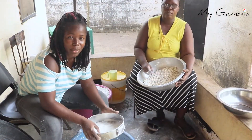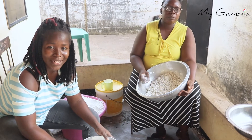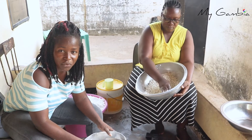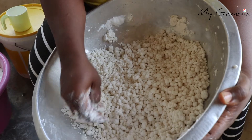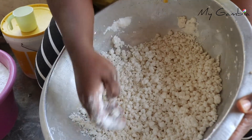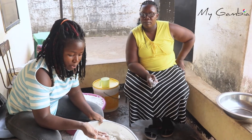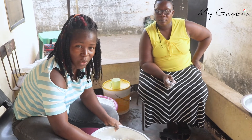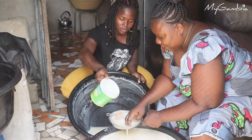Now we are done with the rolling and the next thing we are going to do is steam the balls. Whilst you are steaming the balls, you can also soak the baobab into water so that it will be soft before we start to make the baobab juice. The size of the balls depends on your own taste — some people want the ball like this, some want it a bit bigger, while others prefer it smaller. But if it is too big, the balls might not be well cooked when steaming, so it's better to have a medium or smaller size so that you can have a tasty Namburu.